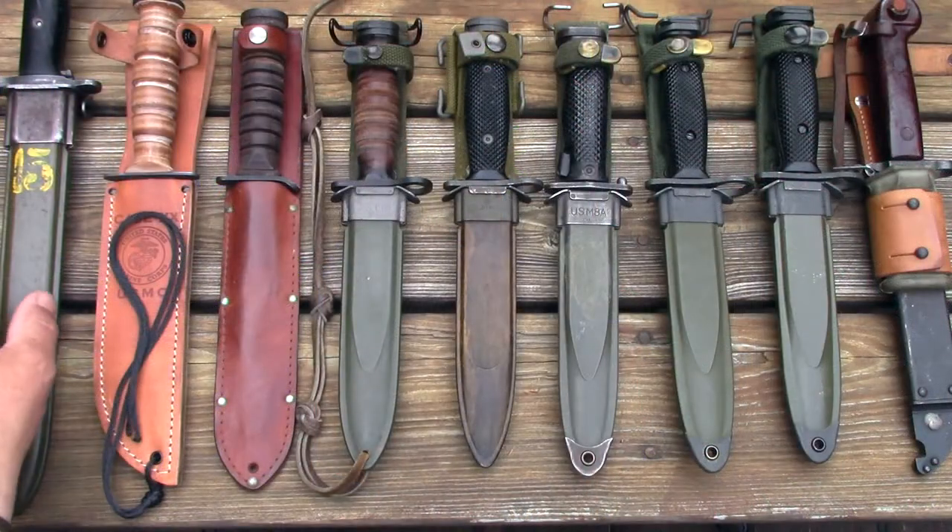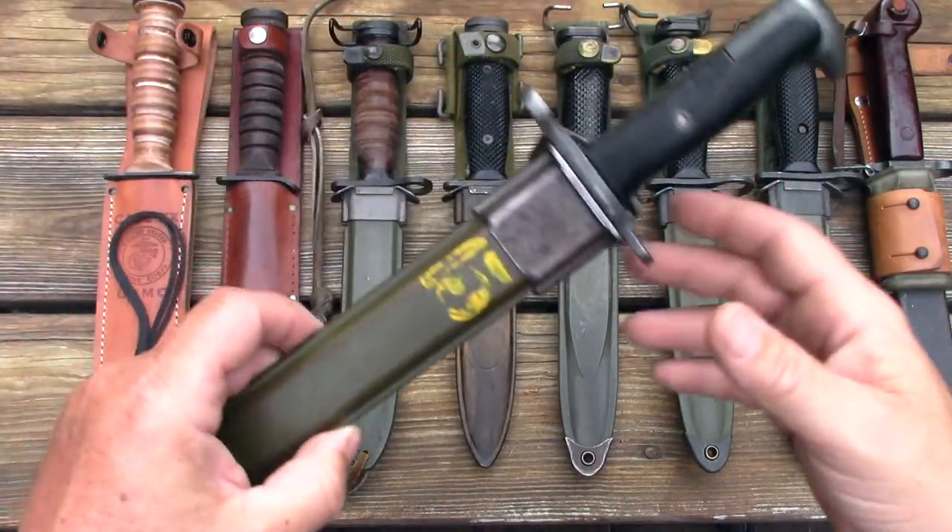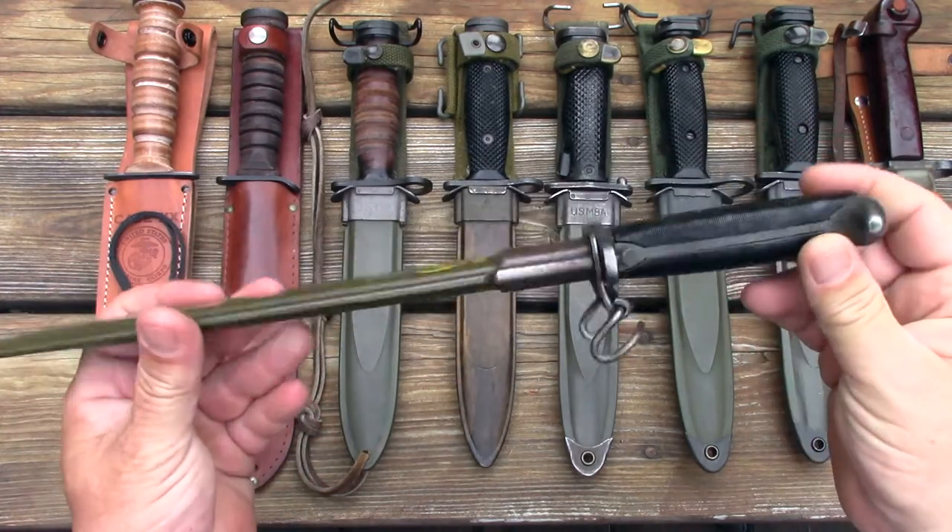All of these bayonets are based on the exact same blade design, and I have a representative example of all of them except one laid out on the table. I thought it would be interesting to look at the evolution of the M4 through M7 bayonet. So as I already stated, about one year into World War II the Ordnance Department decided that the original Model 1905 bayonet was just too long, too cumbersome, and really too obtrusive for modern combat.